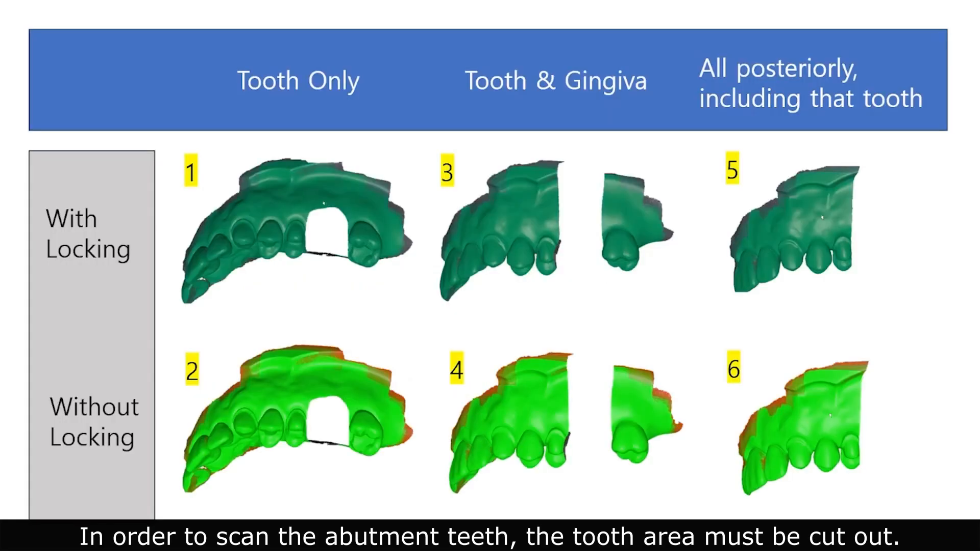In order to scan the abutment teeth, the tooth area must be cut out. It was recommended that you lock and scan, as additional scans could alter the existing data.